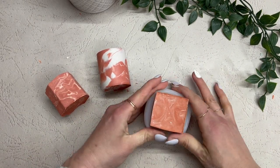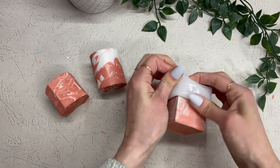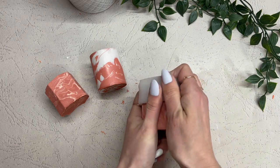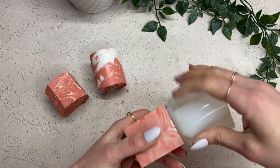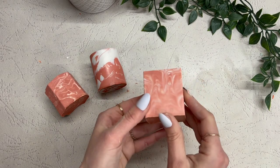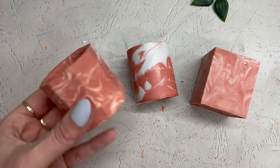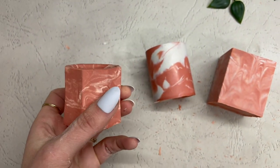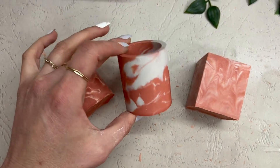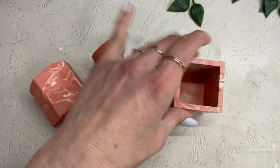Moving on to the third method — where we poured both colors into the same cup alternating, making that striped pattern, and then poured it in — this one is also really cool. It looks a little bit more like blurred marble to me, a little more blurry. They're all just super unique and I love how all of these turned out. I can't even decide which my favorite is, so let me know if you have a favorite. And if you try this at home, let me know how it goes.